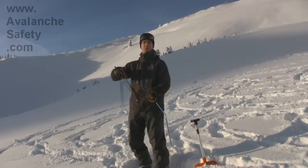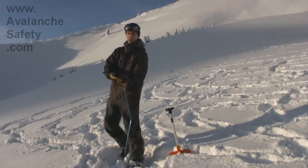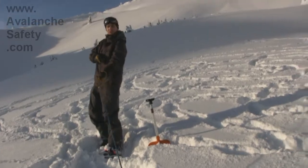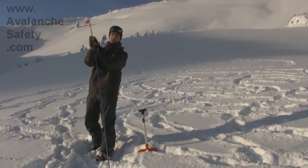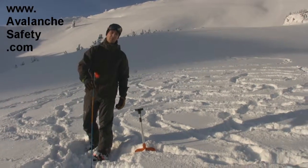The probe — like all probes — just take it out, throw it ahead of you, and then you grab the orange piece and shake it as you pull. There's a little clip right here that pops out and it's good to go. It's quite short, but again, it's a good backup probe.